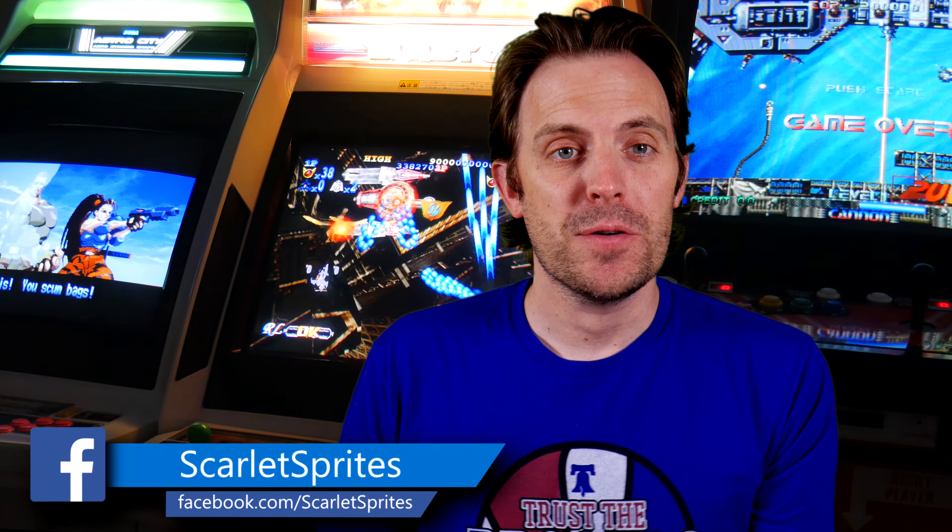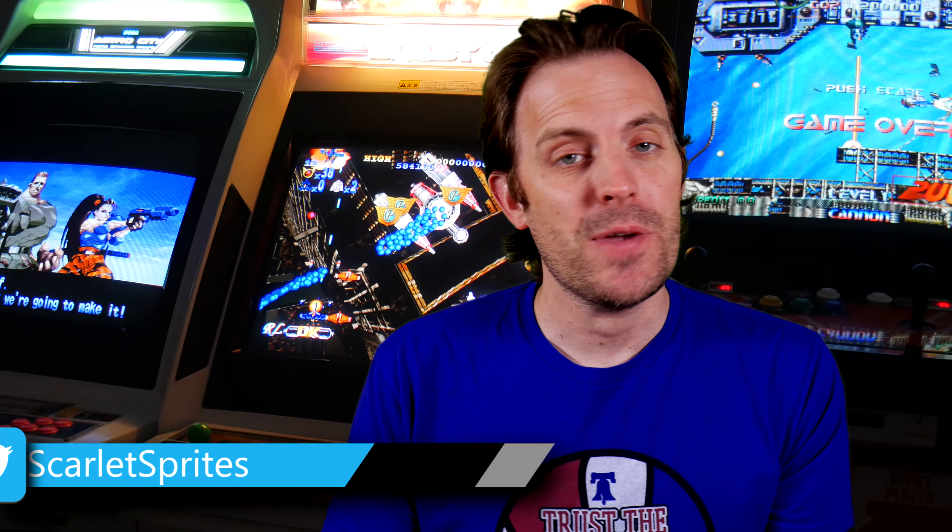Hey guys and welcome back to Scarlet Sprites. I was fooling around in the basement with another mini arcade project and I thought it might be an interesting video to share with a few of you out there, so maybe you'll find it helpful or interesting.